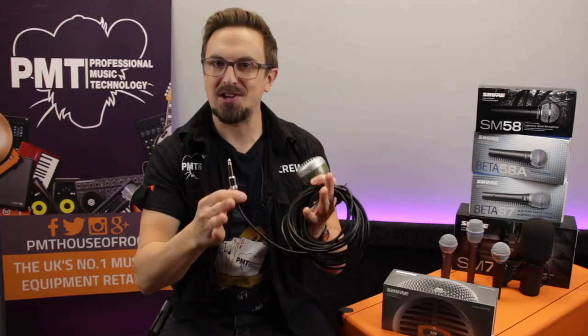So to give you an idea of how the Green Bullet sounds on vocals, here's just a few examples. And so you can hear the difference, we're going to be comparing it to a standard Shure SM58 — take a listen.